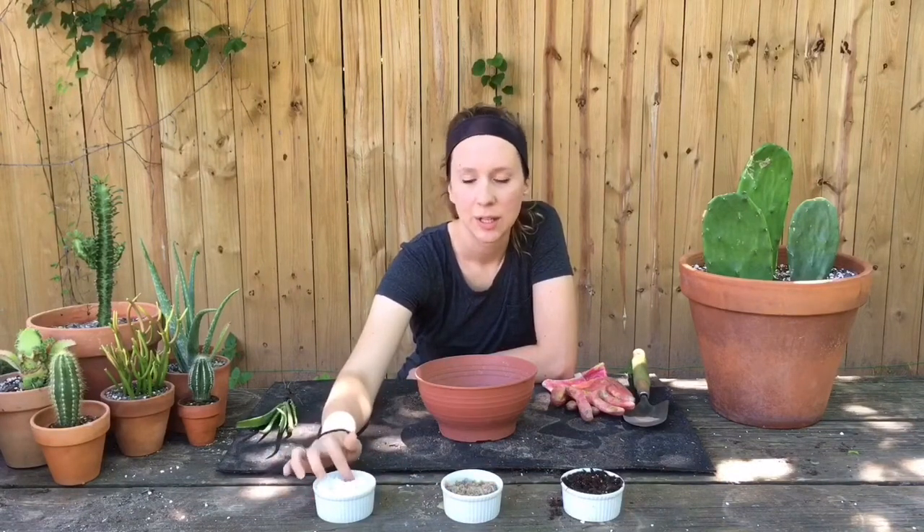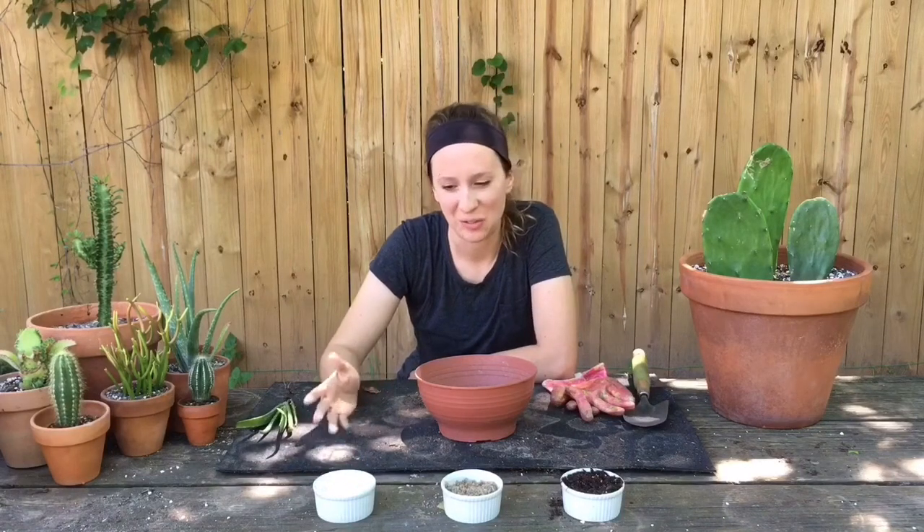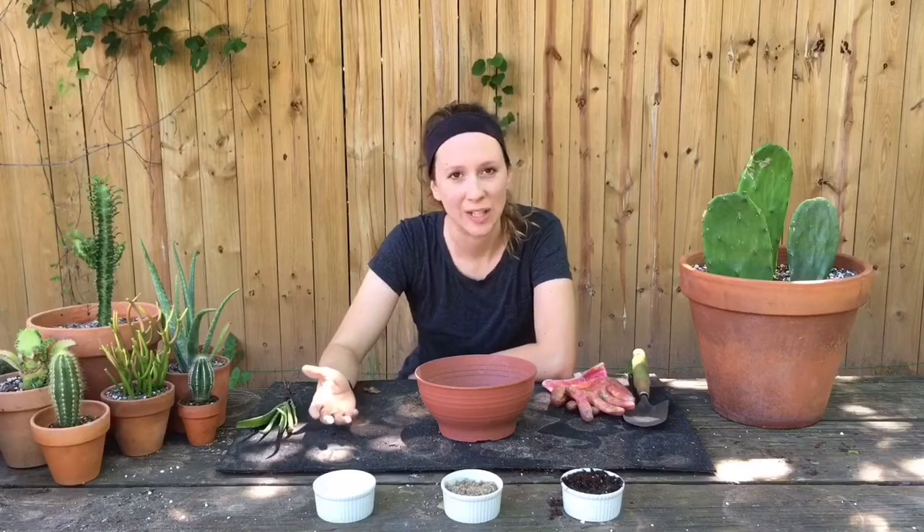And then the third ingredient is one part perlite, which is actually not styrofoam as it kind of looks like — it's actually heated-up volcanic rock.